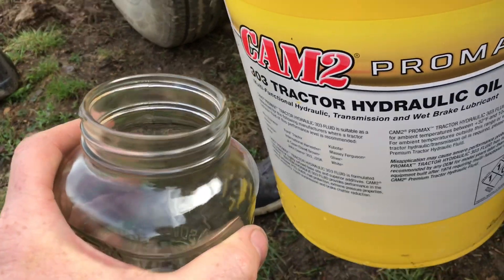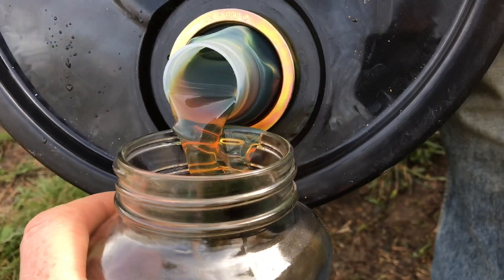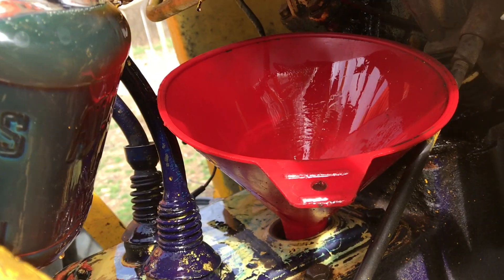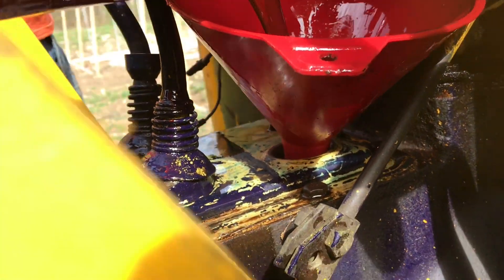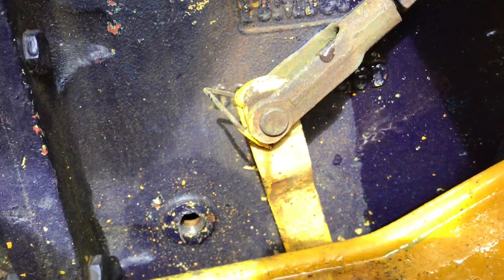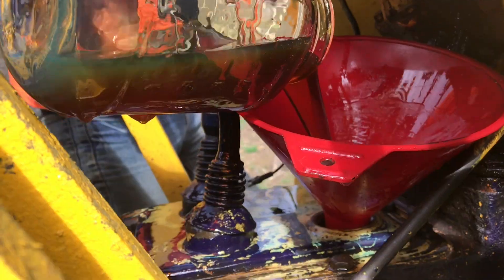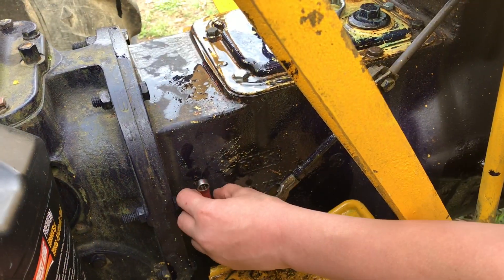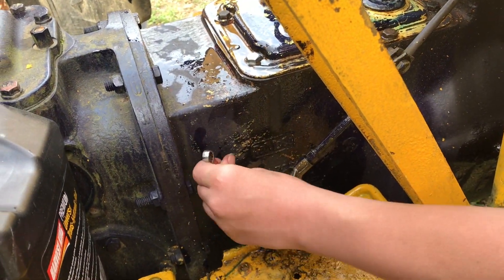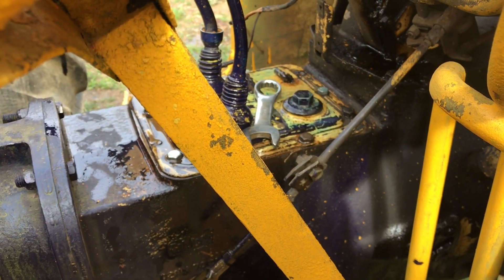Let's go ahead and put the UTF fluid into the transmission. It's pretty tight in there, so we're just going to pour it into a smaller container and keep adding. Just keep adding until it comes out the sight hole. This definitely takes a lot — this has probably been about three gallons — and you can see it is finally coming out of the hole. Go ahead and put the sight plug back in, tighten up the cap, and you're done servicing the transmission.